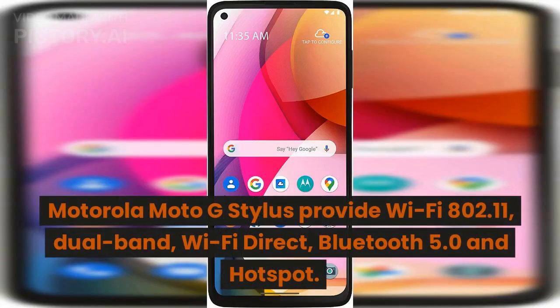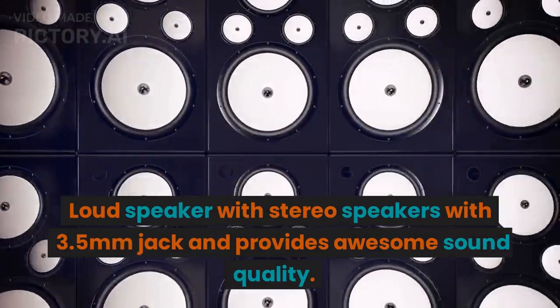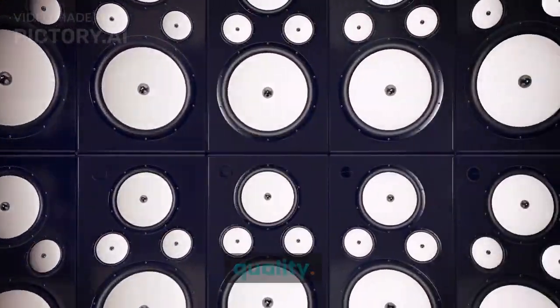The Motorola Moto G Stylus provides Wi-Fi 802.11 dual-band, Wi-Fi Direct, Bluetooth 5.0, and hotspot connectivity. It also features a loudspeaker with stereo speakers, a 3.5mm headphone jack, and provides great sound quality.